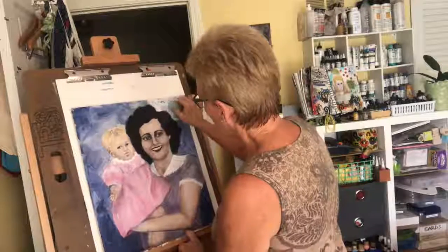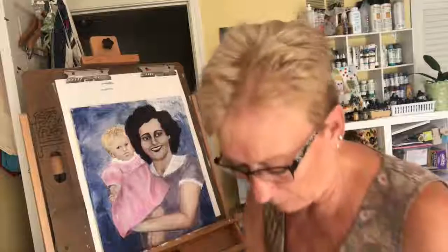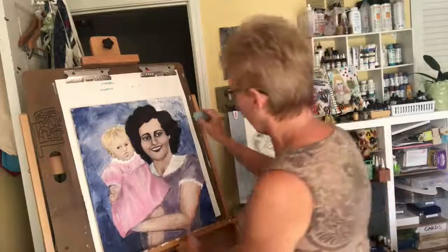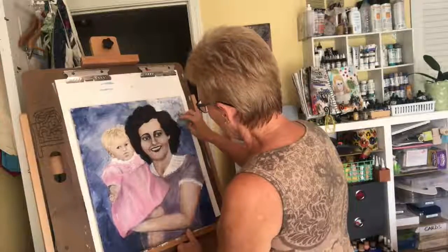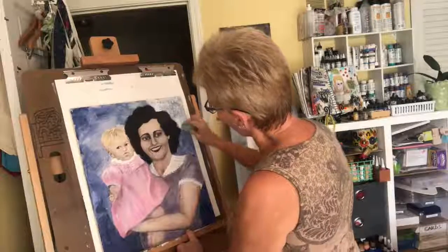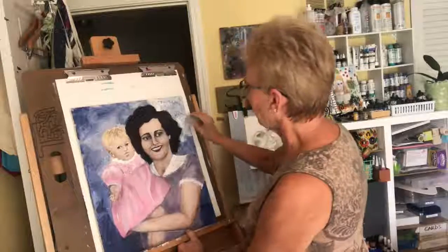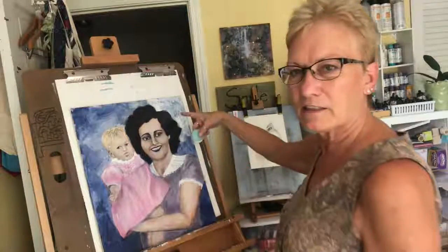Let's just see what we want to do. Something's telling me I want to do some freehand flowers on here, because my mom really liked flowers, so I thought that would be a good tribute to her. I'm not sure yet what I'm going to do, but I'll figure it out. Isn't that kind of looking cool?